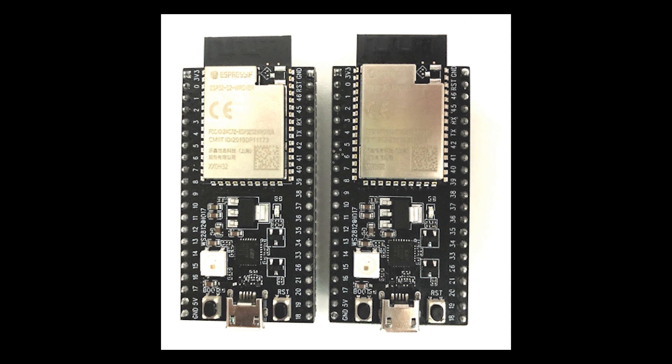The expressive ESP32-S2 sample boards are now shipping to companies that ordered them for evaluation purposes. These boards have USB mass storage support and Adafruit is working to port TinyUSB to the boards for CircuitPython support.